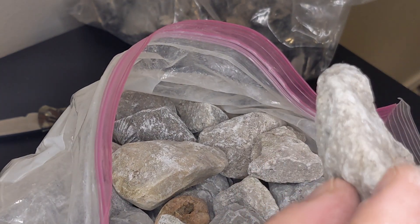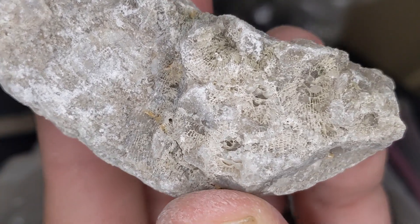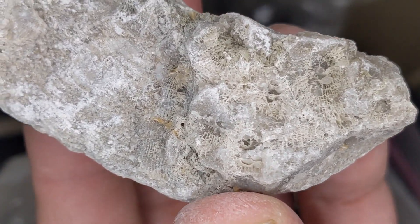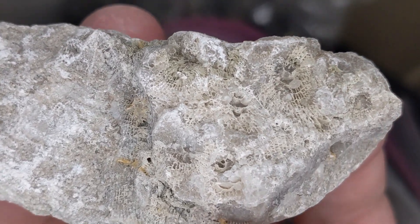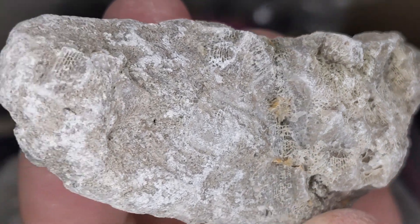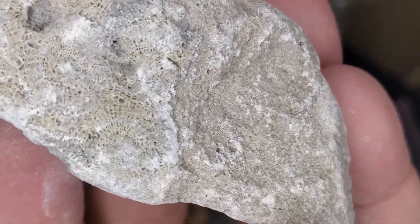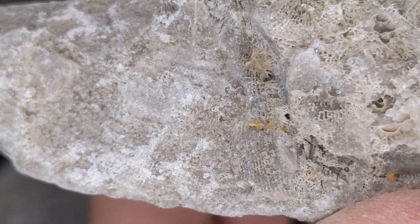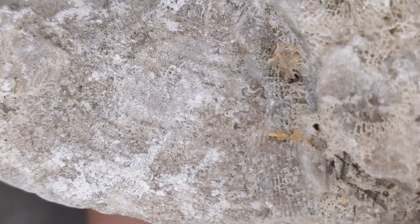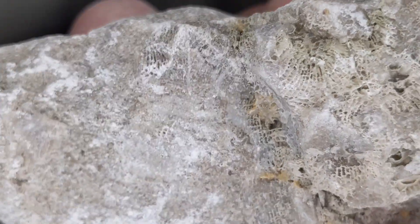There's so many here. Wow, this one is druzy — look at that sparkle! I'm actually getting it on camera, that's awesome. Beautiful piece.